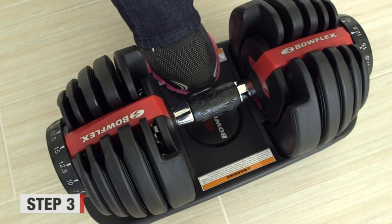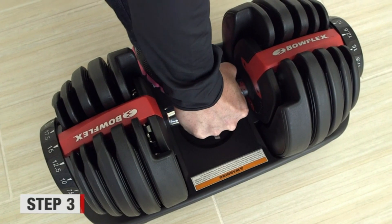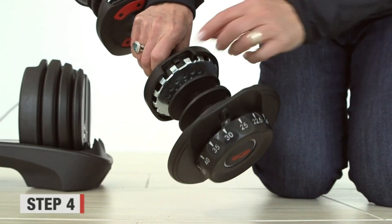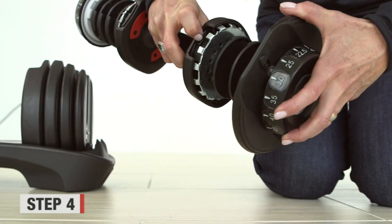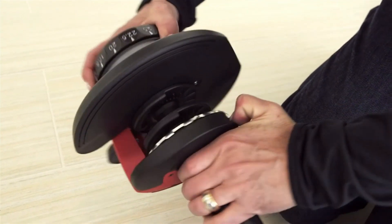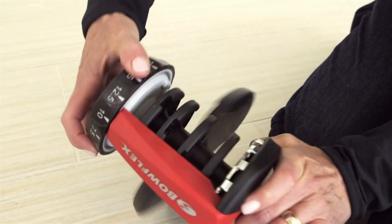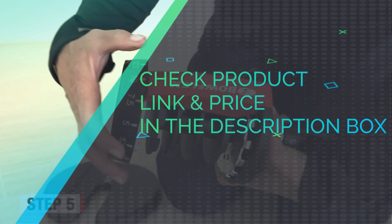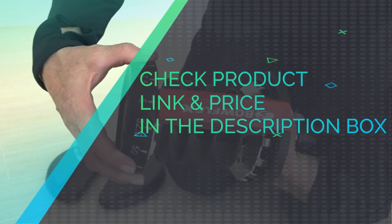At lighter weights, you can perform basic toning and strength exercises such as curls and raises, while at heavier weights you can do more demanding lifts like shrugs and lunges. Best of all, you won't have to buy new dumbbells as you get stronger, as the SelectTech 1090s provide all the weight you need. Check product link and price in the description box.